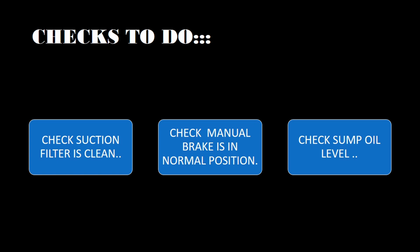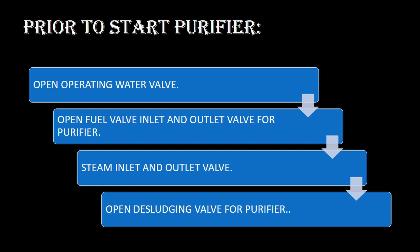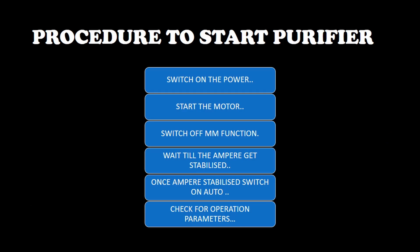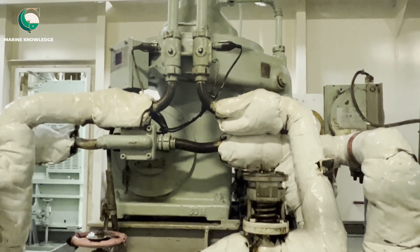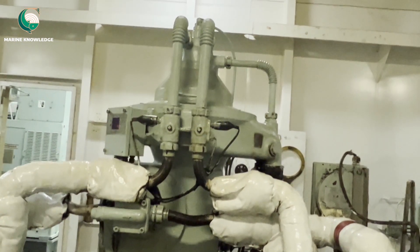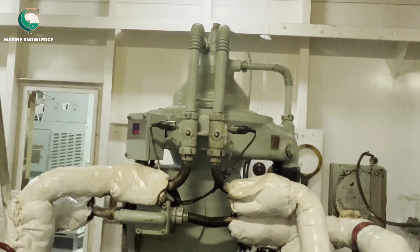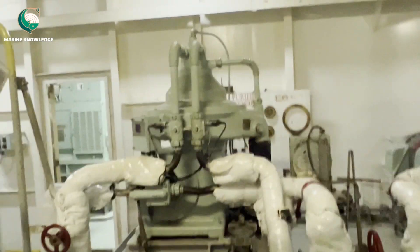How to start a fuel oil purifier. Before starting, always check the suction filter is clean and the manual brake is in normal position. Prior to start, follow the procedure displayed on the screen: switch on the power, start the motor, switch off the MM function, wait till the ampere gets stabilized, then press auto mode. Always do a visual inspection and check that all joints are okay.